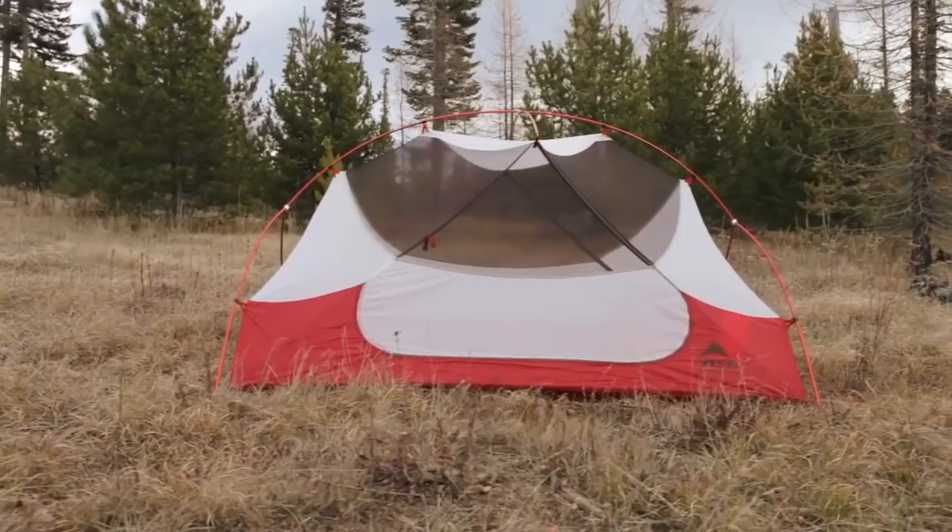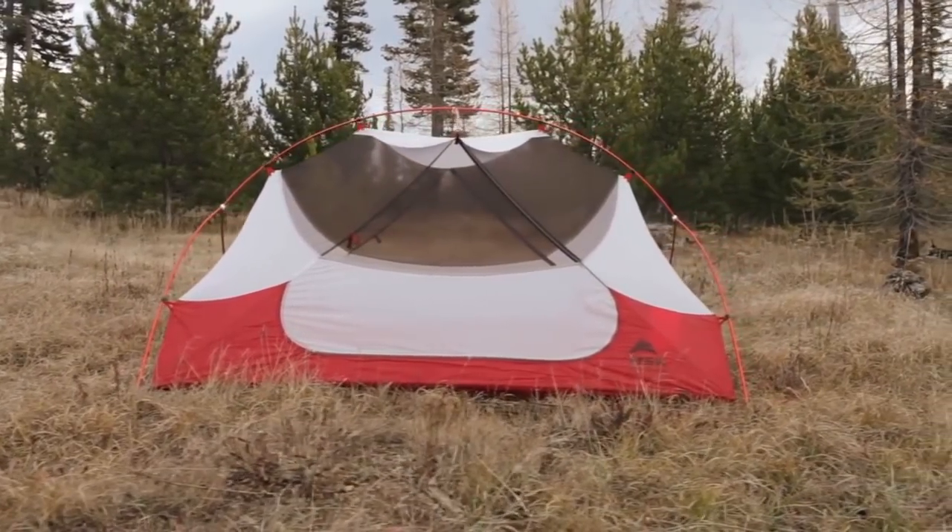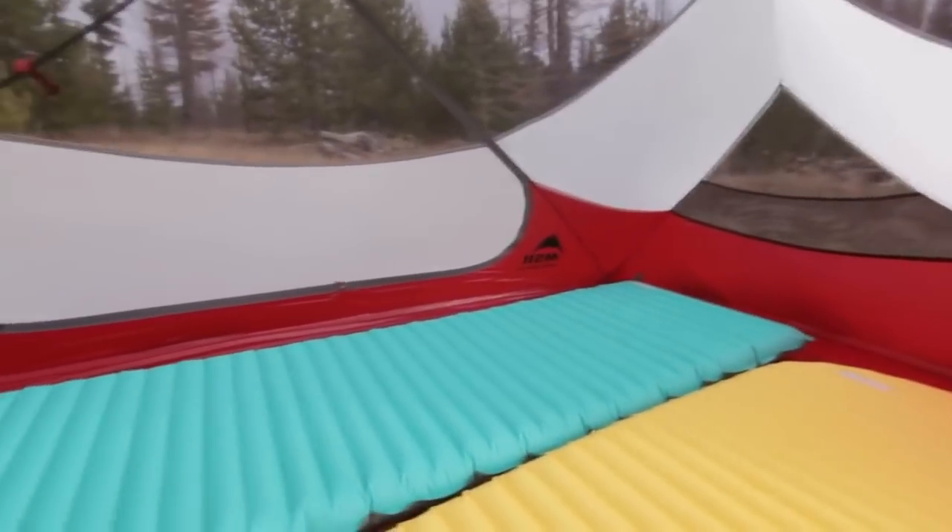The Hubba Hubba NX isn't just ultralight — it's the most livable ultralight tent for two, and here's why. The symmetrical pole geometry maximizes head and shoulder room throughout the tent so you have more livable space inside.